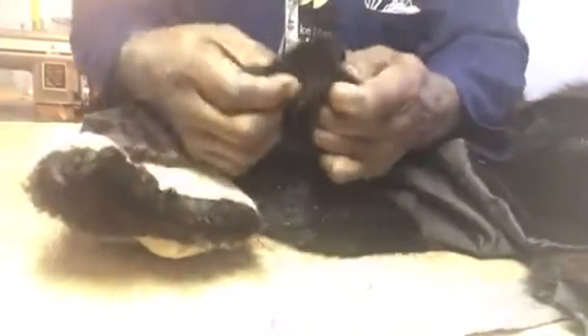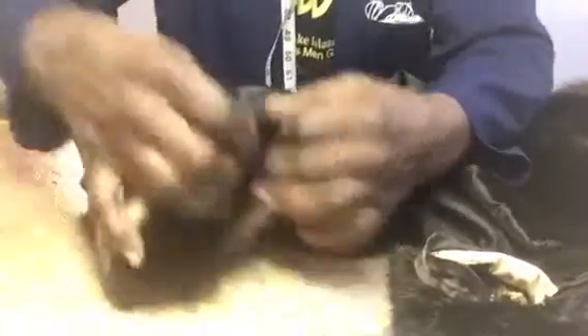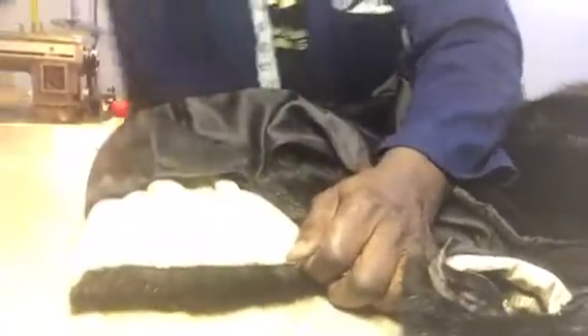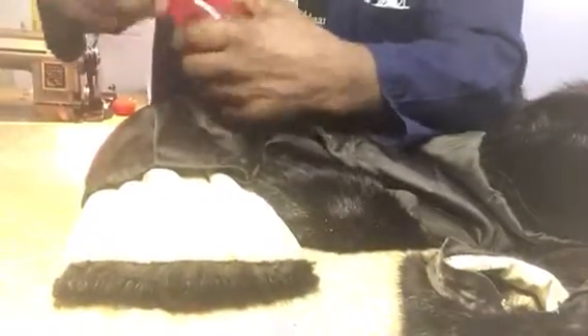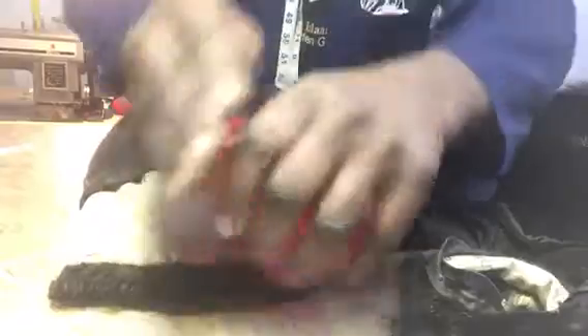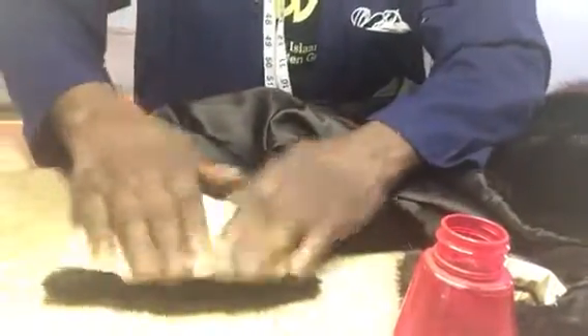Now we have the sleeve detached. This is the cuff detached from the sleeve — see the skin. Get some water and stretch it out, get some water here and stretch it out so you can open the skin up. This is how you open up the skin so you can restyle a fur coat. This is part one of restyling.